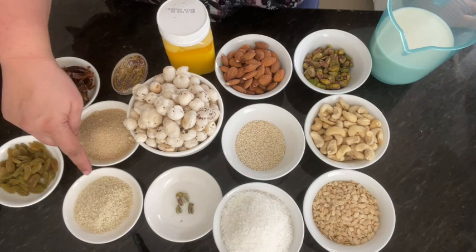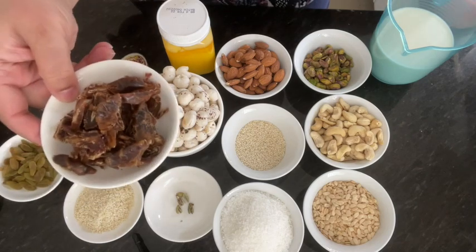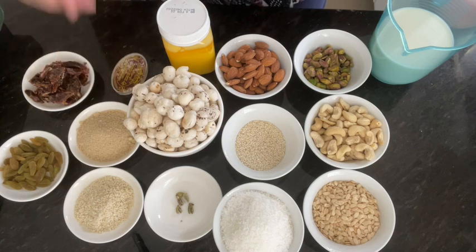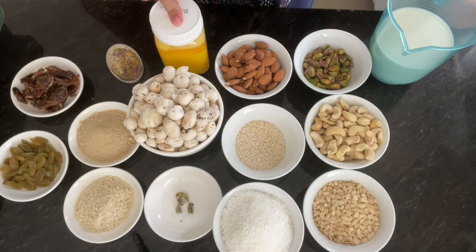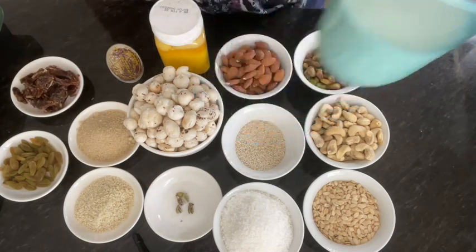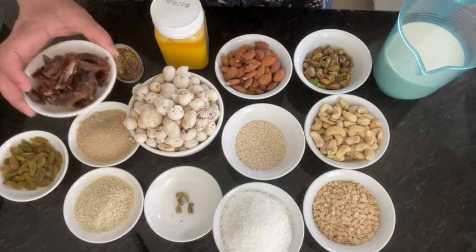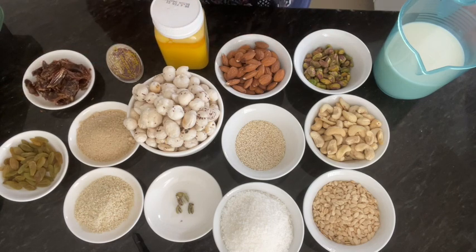Here I have fresh nuts. These are kishmish. These are choware which I have cut. These are chenis. We will also add some zafran. I have desi ghee, elaichi, and fresh milk. First of all, we will prepare these dry nuts — kishmish and choware.